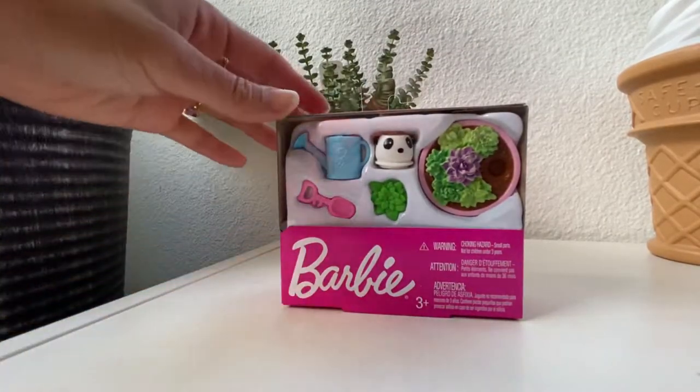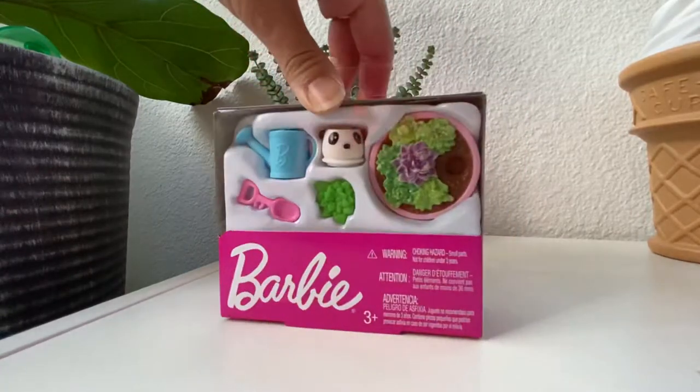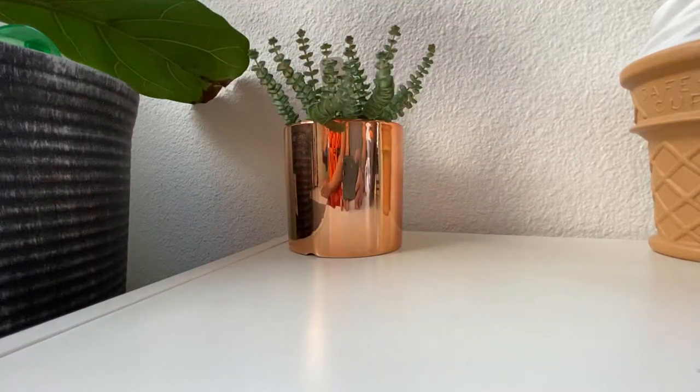Today I got this Barbie succulent set. It has all sorts of fun items in it. It's like a repotting succulent set. I'm really excited about this.